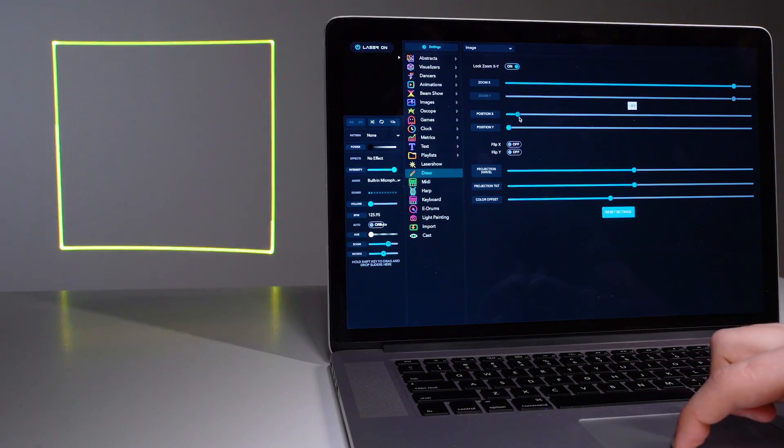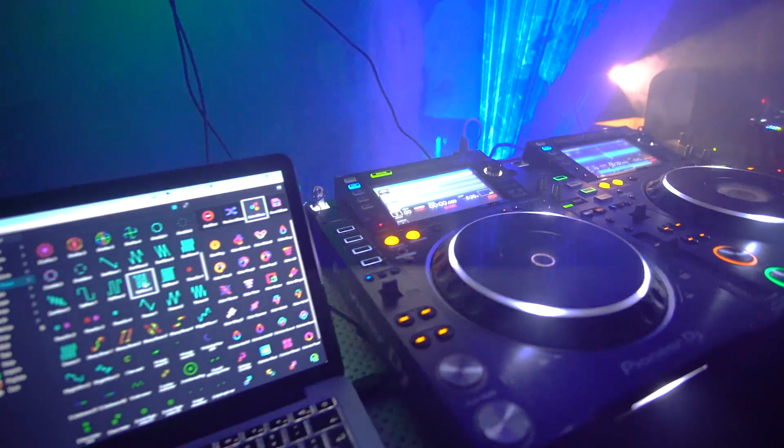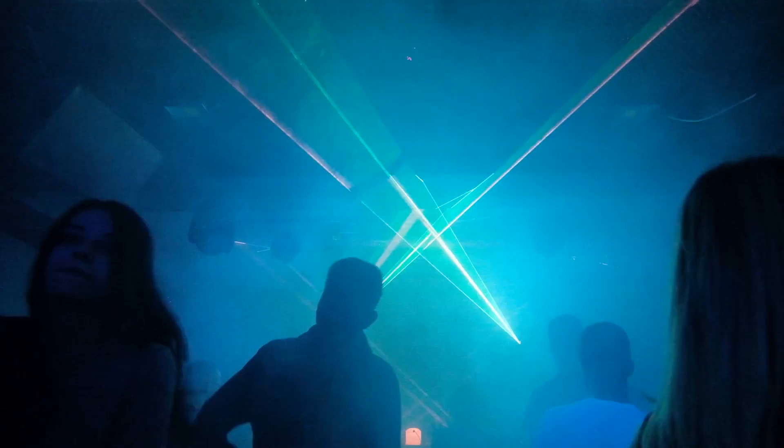LaserCube allows you to touch the world of lasers without the need for programming skills. Our device is designed for personal and professional use. We provide the ability to connect multiple LaserCubes to one Wi-Fi router, which allows you to create laser shows for small and medium-sized events.